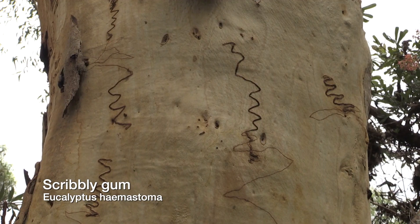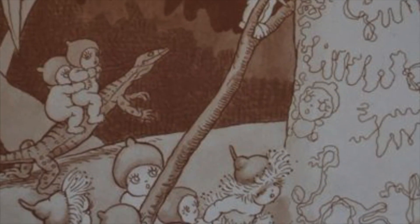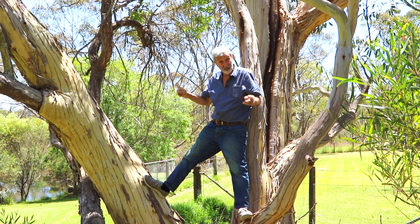Do you know what this is? Obviously it's a scribbly gum. You know May Gibbs — that's where all the writing was done in her children's books, in the scribbles on the gum tree. But this is a scribbly gum.